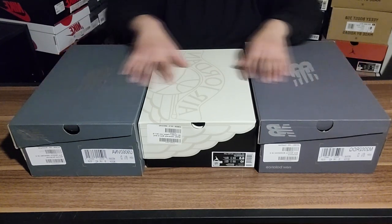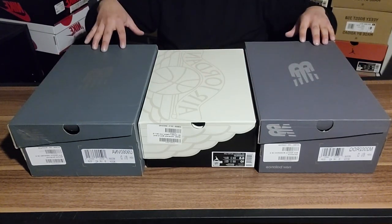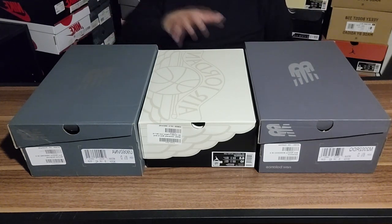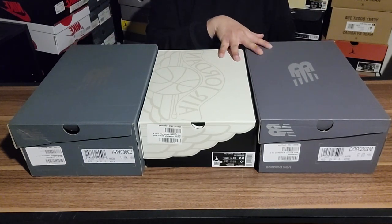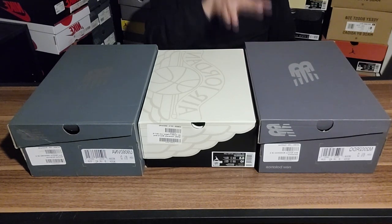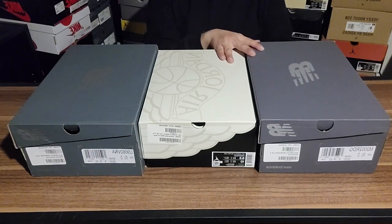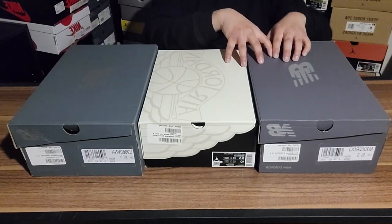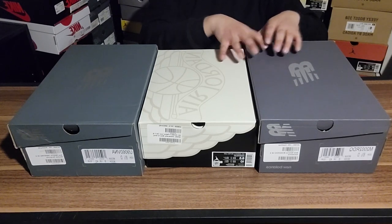If you remember from my other video, this is part of the shoe I showed off — the burgundy 9060s. This is the rest of that order right here. These two are from the rest of the same order I made with those ones. I'm going to unbox these first and then show these two off right after.